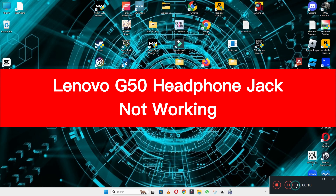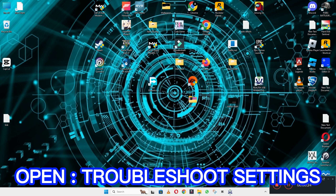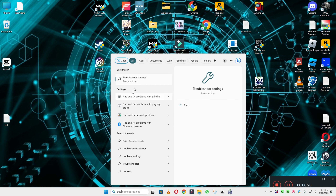Hello everyone, hope you're good. Welcome back with another video. In this video I will tell you about the Lenovo G50 headphone jack problem. If you are facing the headphone jack problem on your Lenovo G50, I will show you how you can fix it. If you are new to my channel, don't forget to subscribe and press the bell icon. Watch the complete video, follow all the steps and you will learn it.